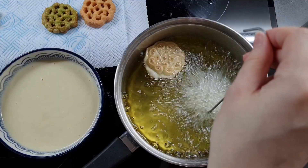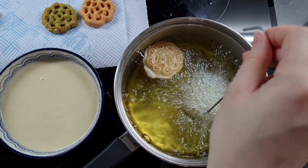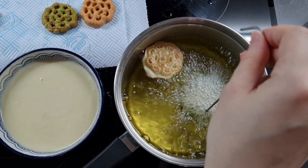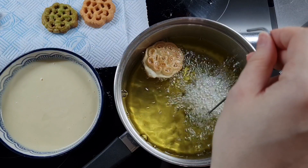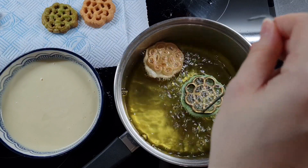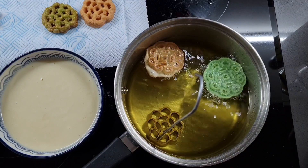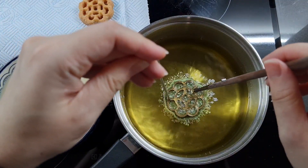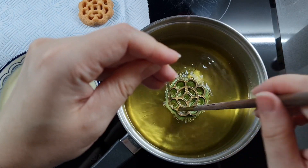Again, not touching the bottom — hovering it around about the middle of the oil. Hold it for 15 seconds. Once you get the hang of it you can do two or three at the same time, but do be careful because they fry really fast. If you try to do too many in one go then your brass mould will start to cool down and that will cause the biscuits to stick.